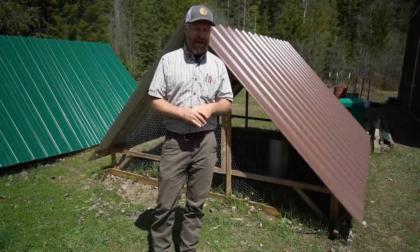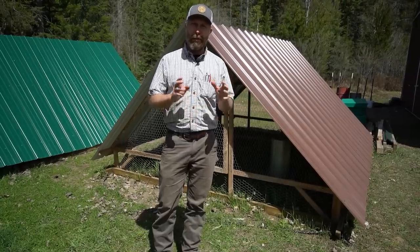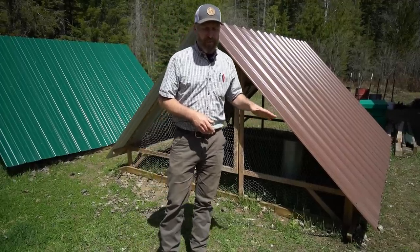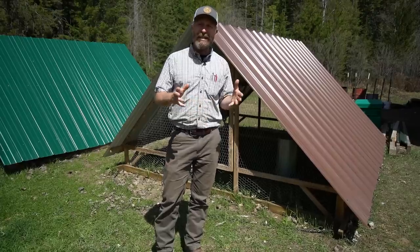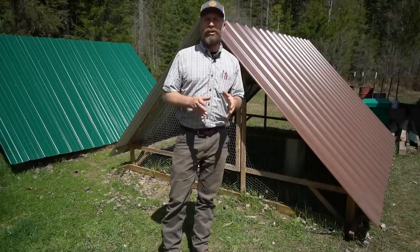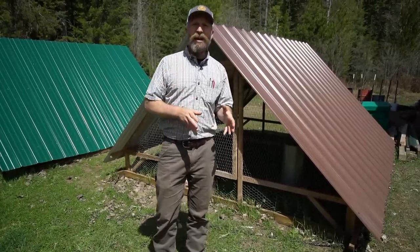We're going to get into chicken tractors, but first I want to cover a few basics for those of you that don't know a whole lot about chicken tractoring. This is one style right here that I created, which I'm going to talk about in a little bit. First, what is a chicken tractor? Essentially, a chicken tractor is just a mobile chicken coop that you can use to basically free-range your chickens within a confined environment.